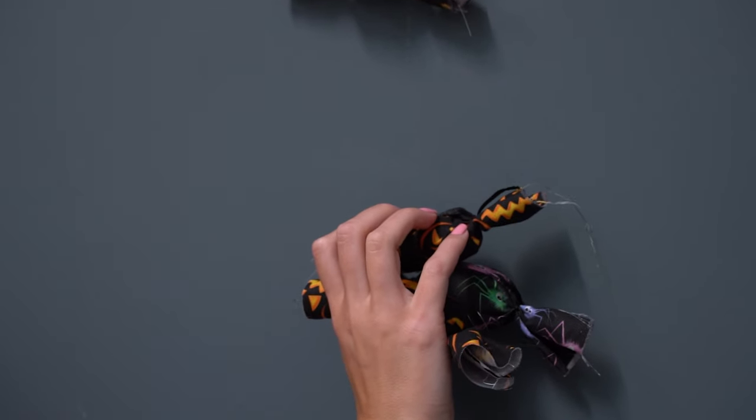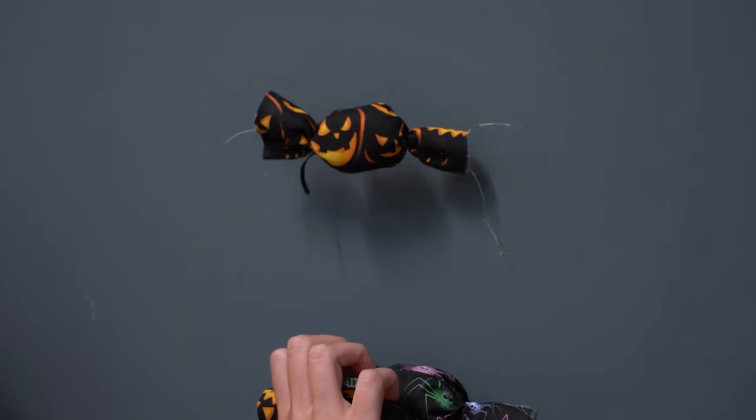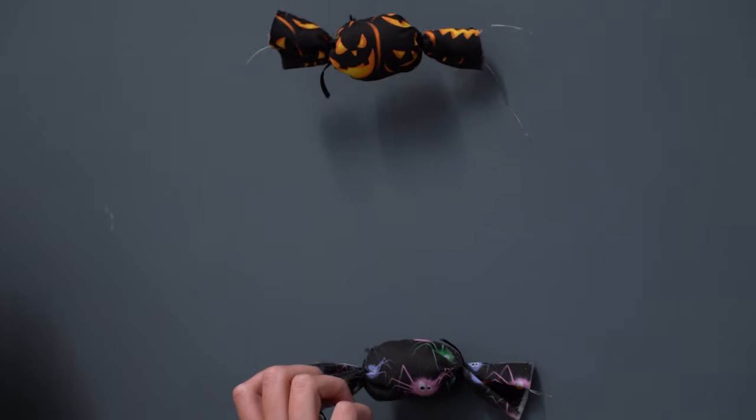With these ones you can also make the sweets and have them in a bowl, or use them in a different way — you don't have to attach them to anything. They're quite versatile and can be used as any type of decoration.